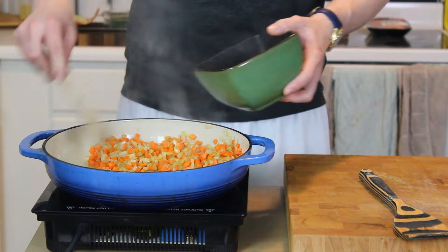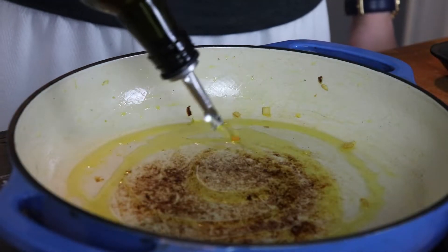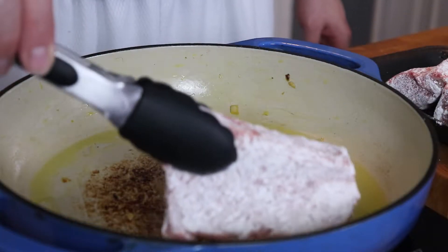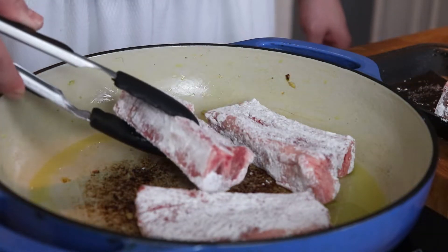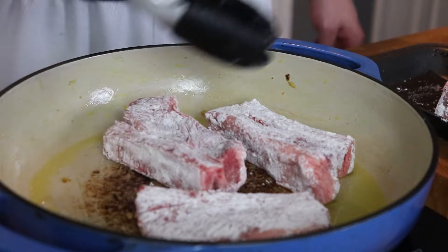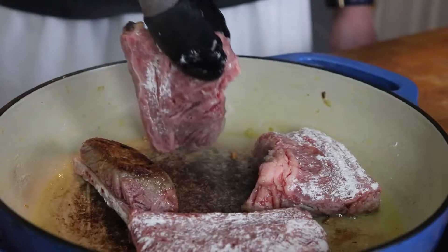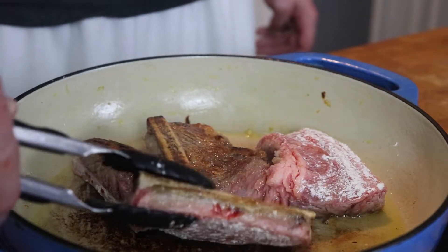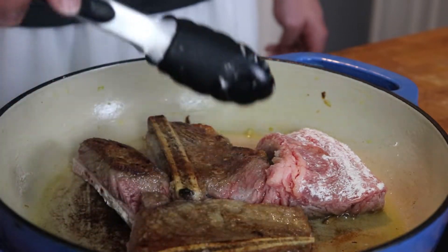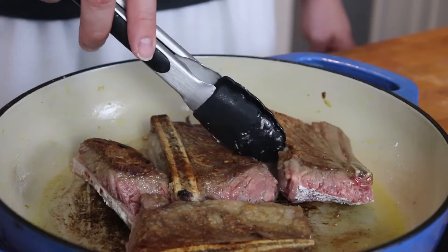Remove the carrots and onions and put them back in that same bowl — no need to dirty another dish. Add in a couple more tablespoons of oil for maximum heat transfer and place in your short ribs. If you're making a large batch, you may have to work in batches. Try not to overcrowd the pan — we do want to get at least some nice brown color on these ribs, about three or four minutes per side.